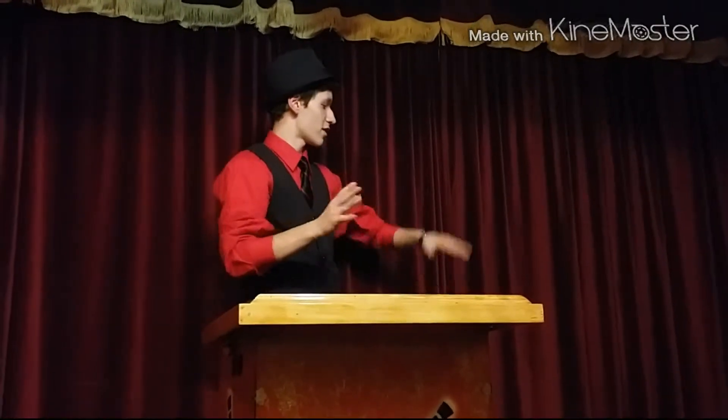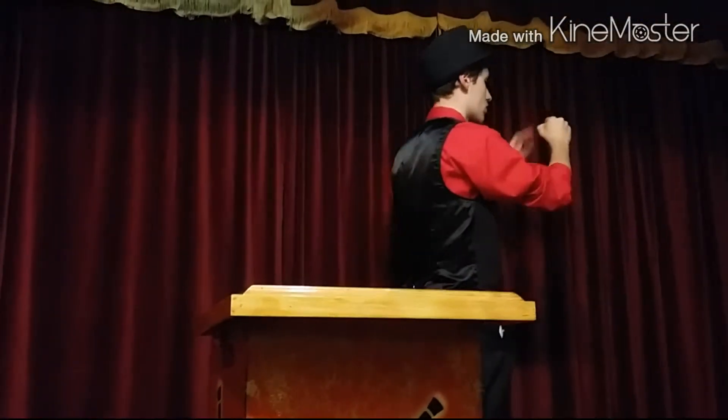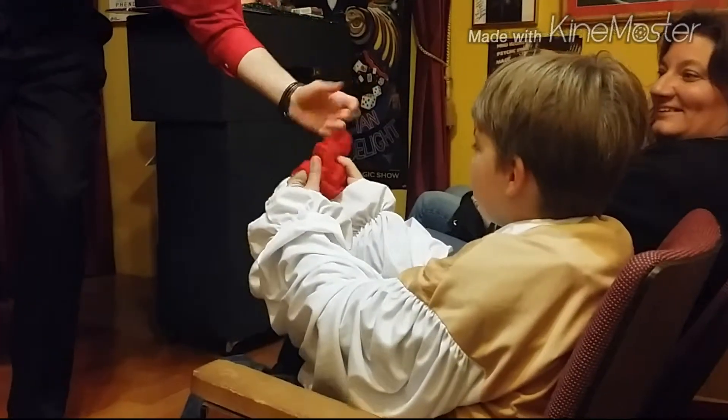You see, I roll up my sleeves — nothing up my sleeves, nothing in my hands. If I go like that, I can actually pull out a little handkerchief right here. Could you feel that? It's an actual handkerchief — there's nothing wrong with it.